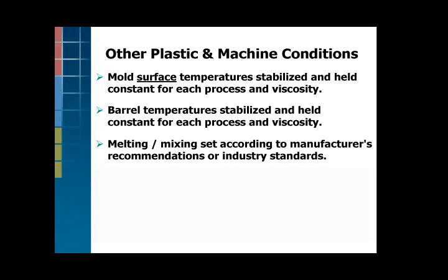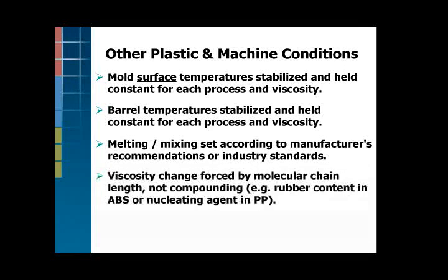The other important point is rather than throwing different compounds at the process with different contents of rubber or nucleating agent or filler or what have you, we tried to keep the same compound and simply get a different molecular chain length, a different melt flow index, without having a different compound. So we processed the crystalline materials wet and then reground it so we could have some chopped up chains, lower viscosity material. And then we purchased the amorphous materials in two grades.